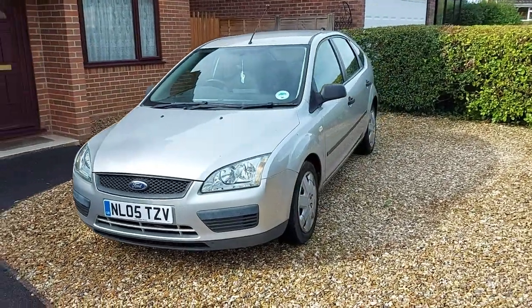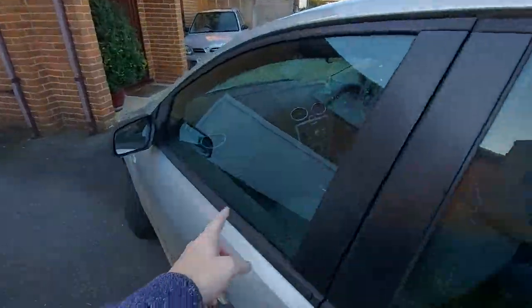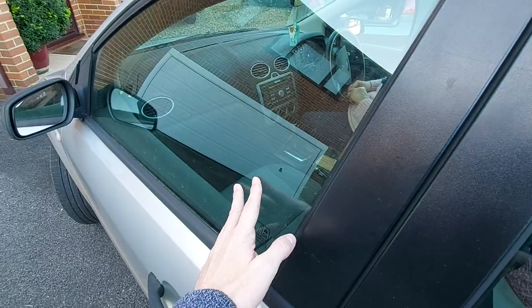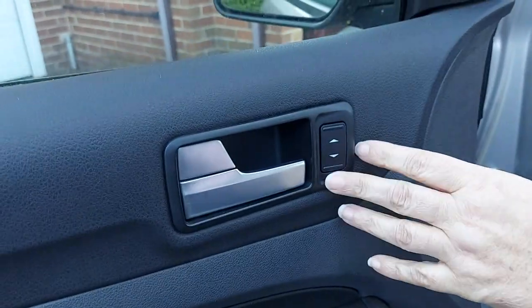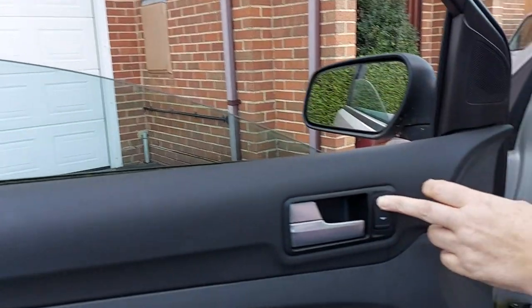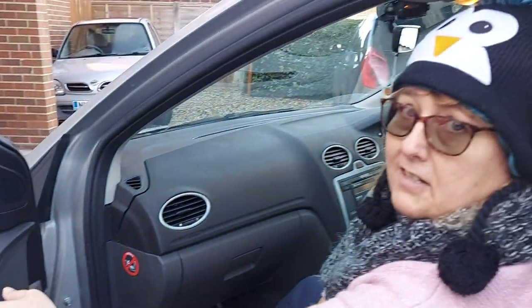This is our 2005 Mark II Ford Focus and the problem we're having is with this front electric window here on the passenger side, as Mrs CarSpy TV will now demonstrate. So this is the switch we're having some problems with — it's obviously the window switch. We can get it to go down but it won't go back up again, which is a little bit of a pain when your passenger is playing around with the windows and you're the one that has to keep putting it back up on the driver's side.